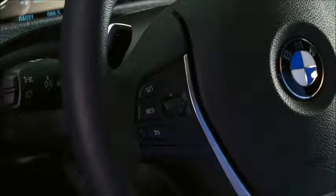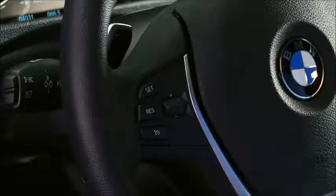Upon exiting the bend, the desired preset speed will be resumed. To examine these features, we'll be using a 3 Series sedan. The controls are located here on the left side of the multifunction steering wheel.